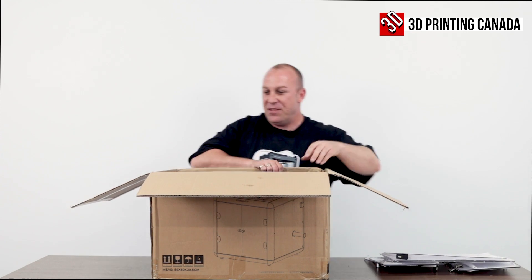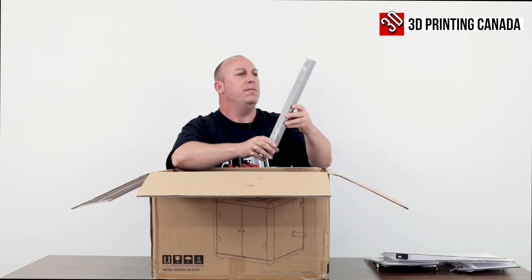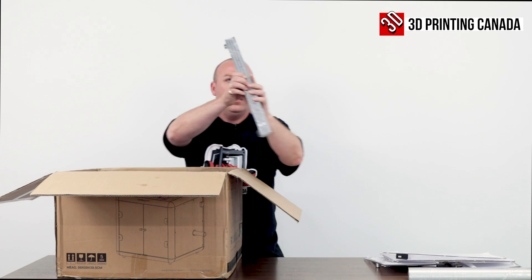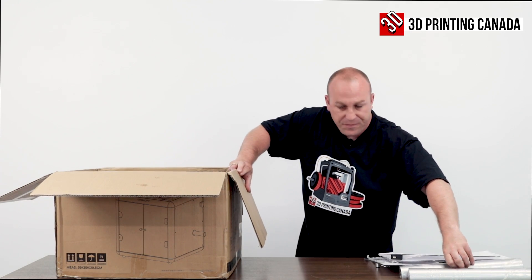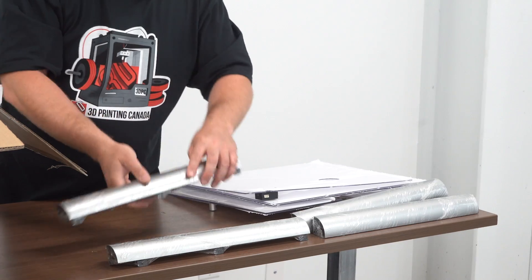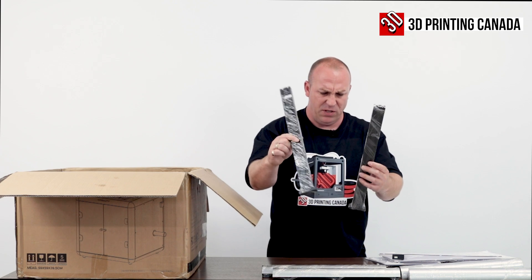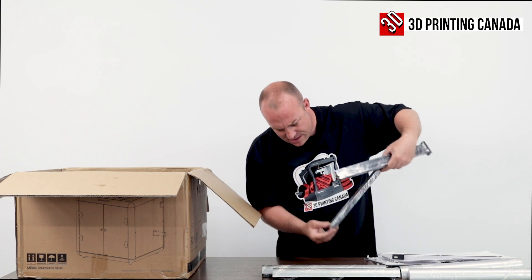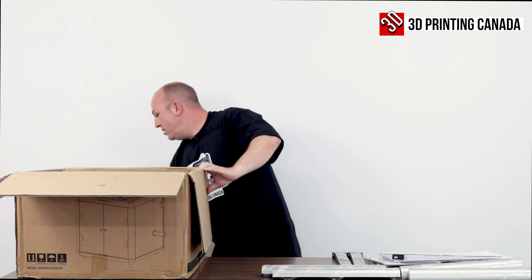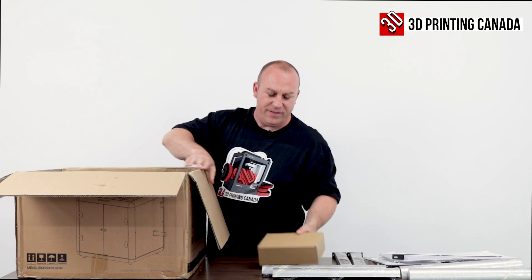Yeah, we like to have a little fun around the office here from time to time. Looks like some side panel brackets or mounts — we need some more room here. Looks like we've got four of these. So there's definitely assembly required. This is my first time looking at the printer, pulling it out of the box. Looks like some uprights and a lead screw.